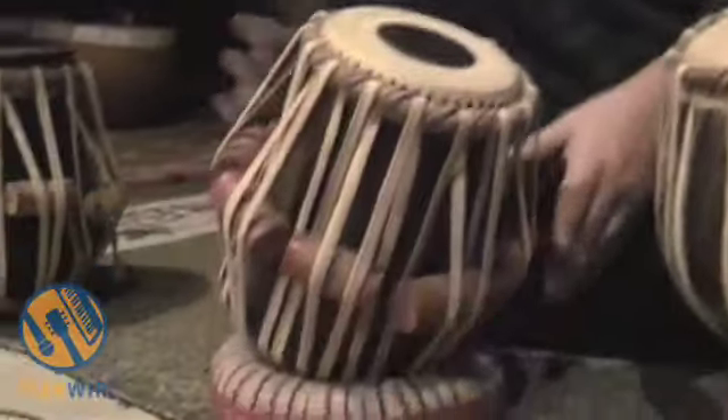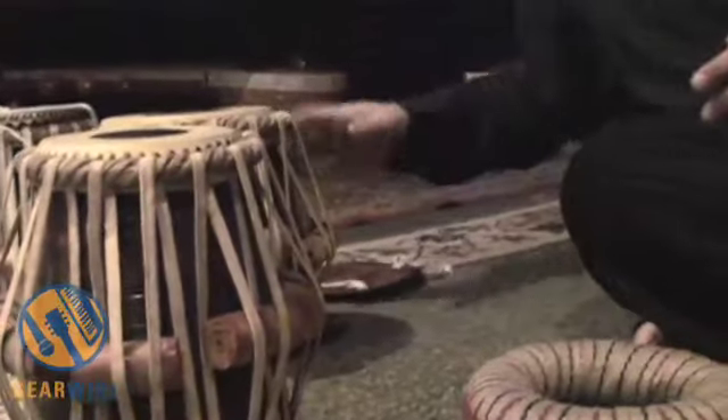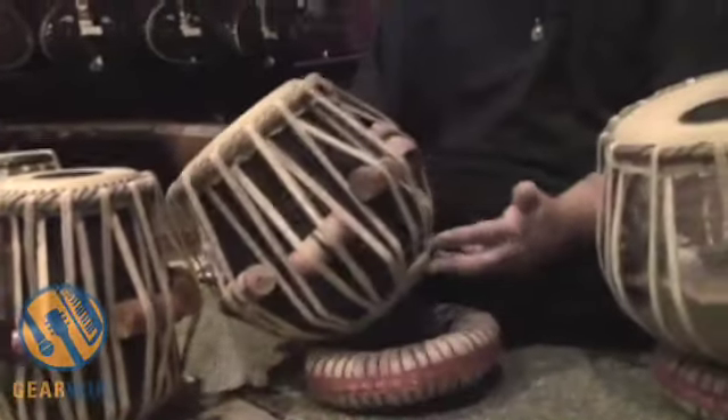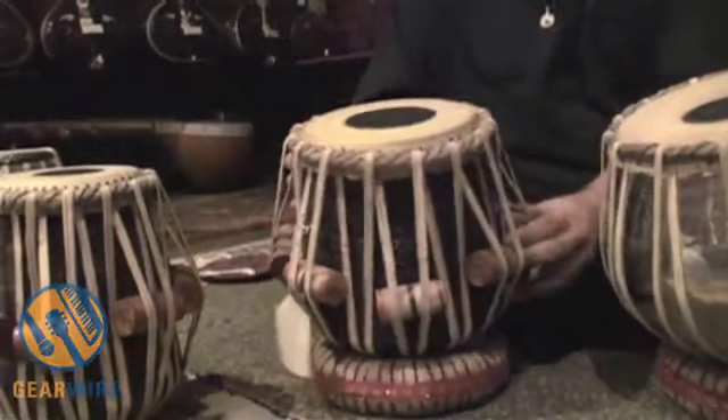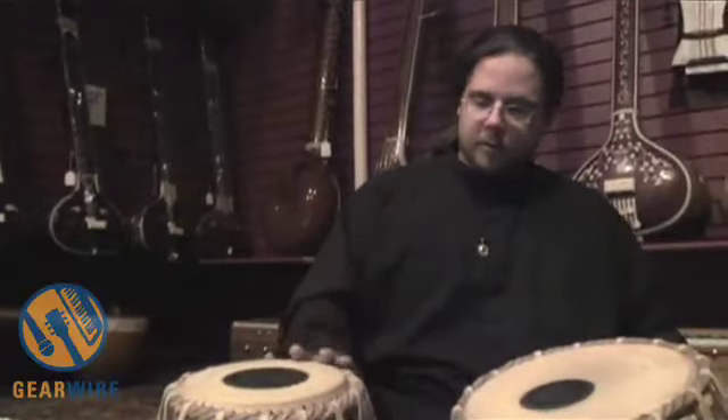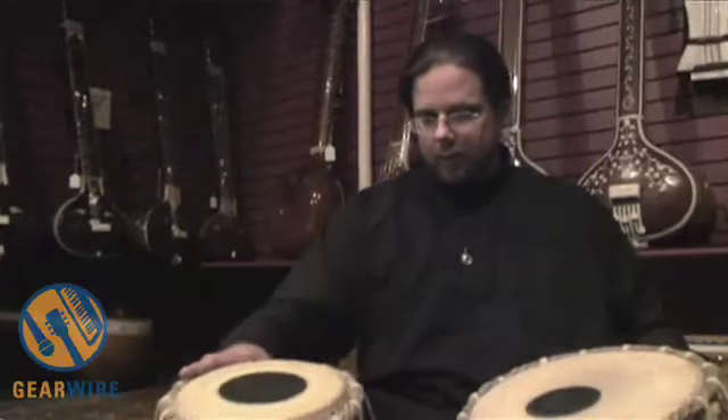We have the baya and then we have the daya — the right-hand drum, which is also called tabla all by itself. Tabla is actually an Arabic word, and because of the heavily Islamic influence on culture in the north of India, that's where this drum more or less was created.